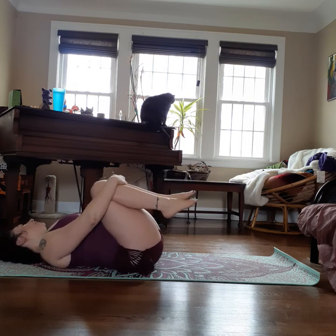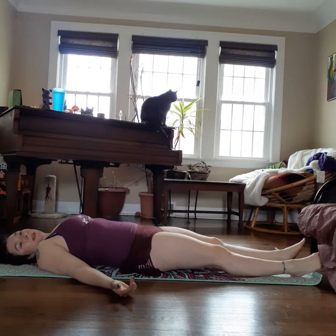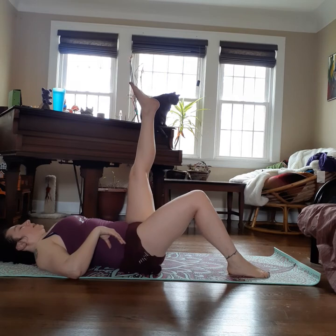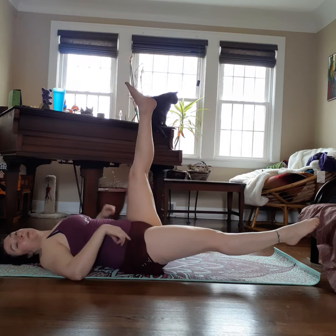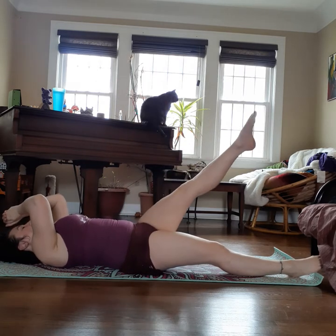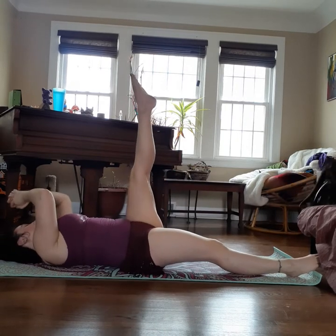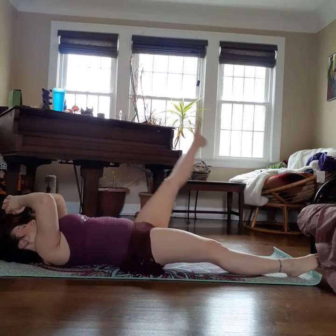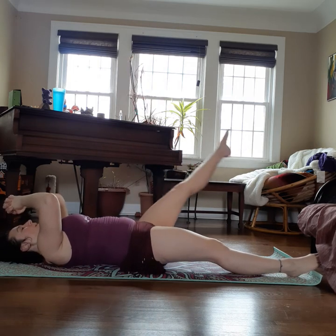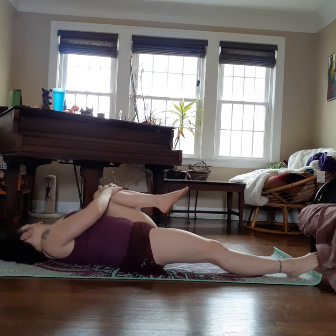We're going to do single leg circles now. Extend the legs straight on the ground and lift one leg up towards the ceiling. If you can keep your back flat on the floor in this position, you're good. If not, bend your other knee to help support you. You can also lift the bottom leg just off the floor, which keeps your back pressed down but is harder. Take this leg, inhale across the body, exhale around and stop at the top. I don't care how big your circle is — just keep it controlled and tummy tight. One more, and then we reverse.